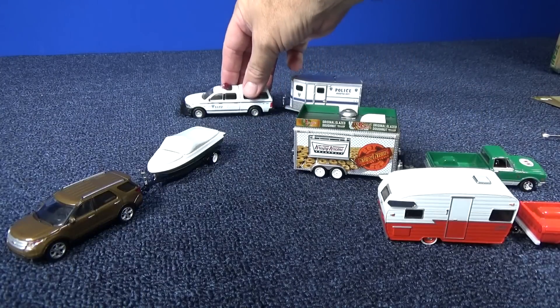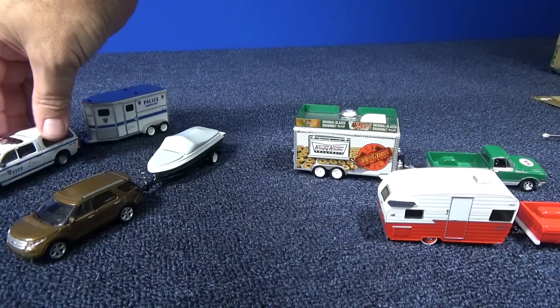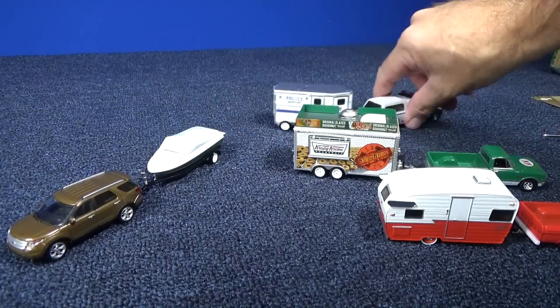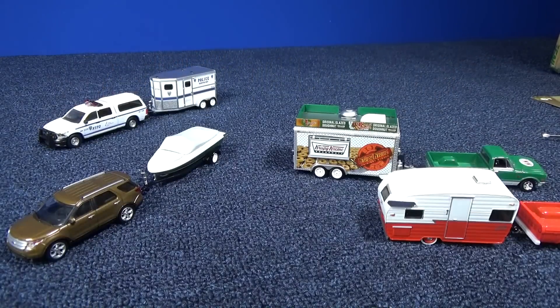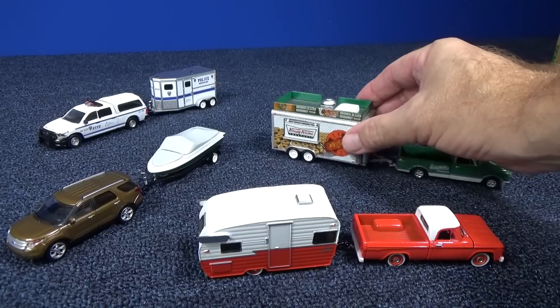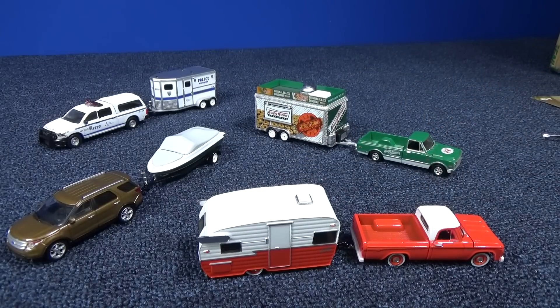Of course, those people who like their police vehicles will love that one too. One of my tires is a little sticky — maybe I've got to roll it around and wear it in so it can roll. What a nice set from Greenlight. Thanks again, Greenlight, for providing these to me so I can share this with my audience. Happy collecting — bye-bye!